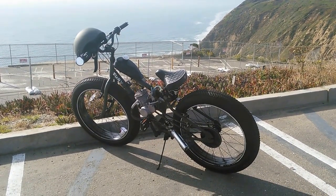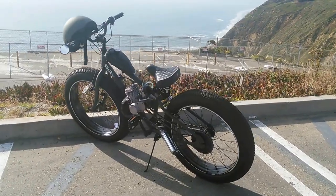Not sure if I want to sell it yet, actually — I actually like this bike.